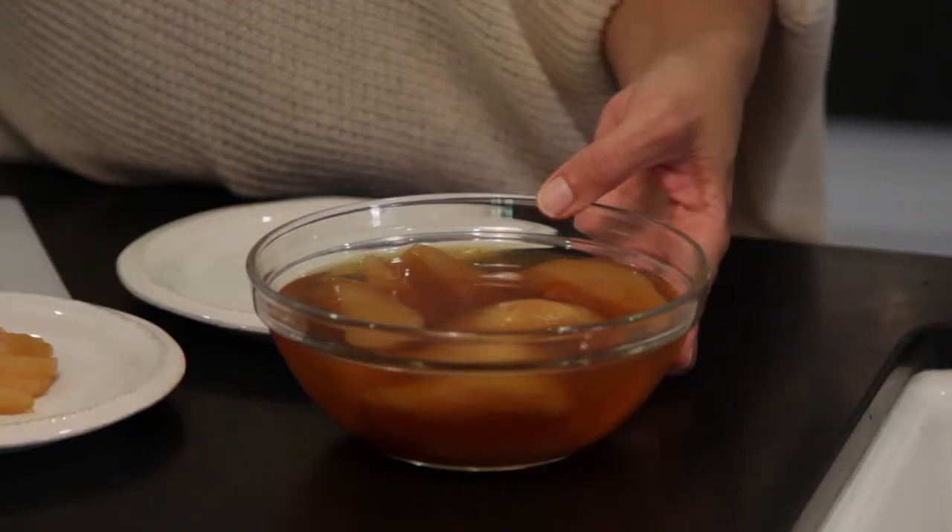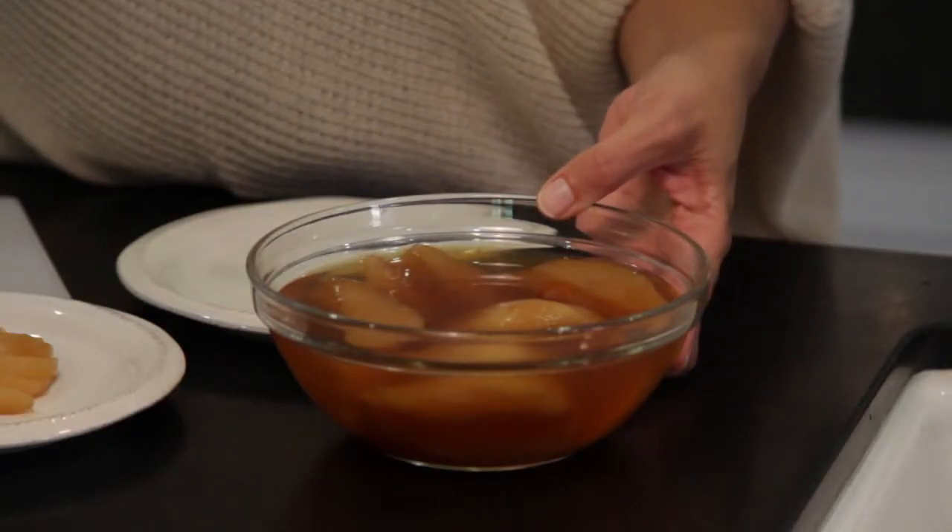I'm Melissa Lance from thefresh20.com here to give you a tip on a healthy holiday dessert. What I've done is poached pears in half water, half apple juice. I peeled the pears, cut them in half, and dropped them in.